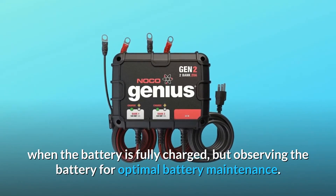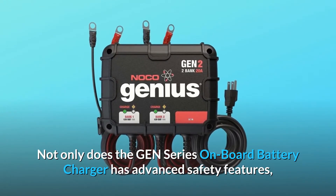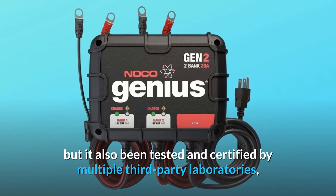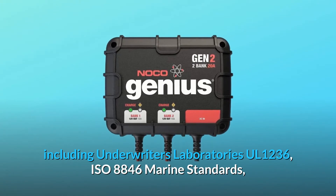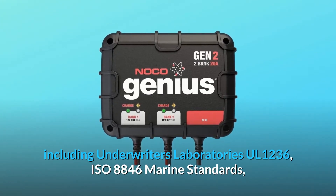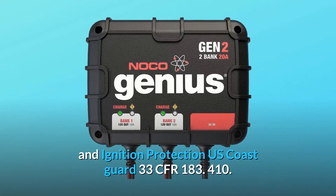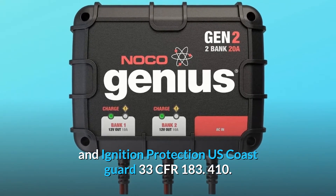The GEN-series onboard battery charger has advanced safety features and has been tested and certified by multiple third-party laboratories, including Underwriters Laboratories UL-1236, ISO-8846 Marine Standards, and Ignition Protection U.S. Coast Guard 33 CFR-183.410.